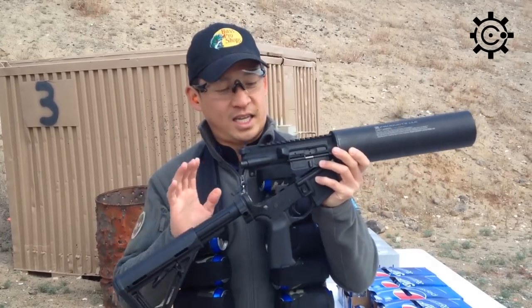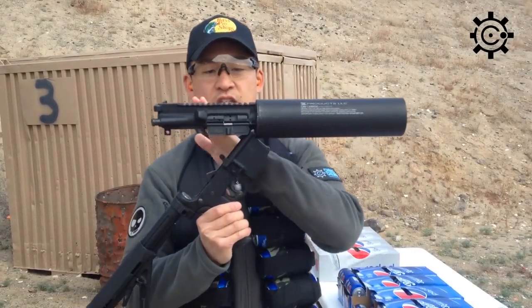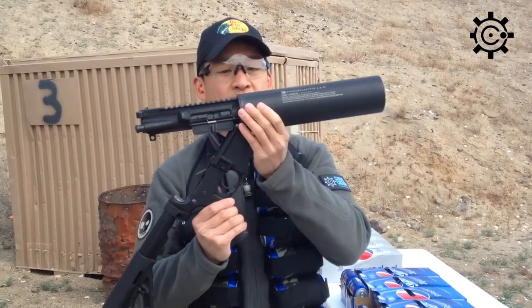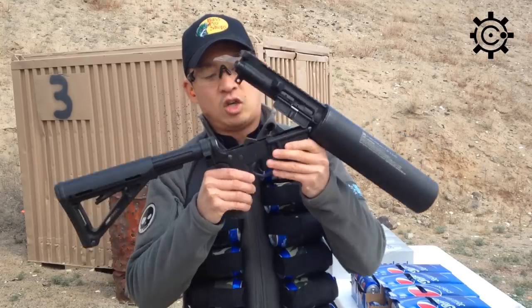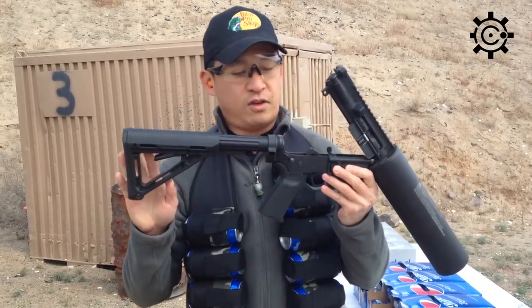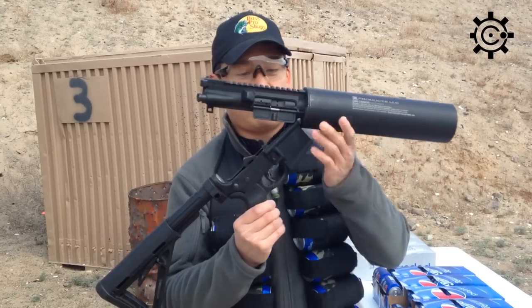Today I want to talk about this product here. It is the X-Products Can Cannon. As you can see, this is an upper with a whole modified container here where you can basically slip in a 12 ounce can. You basically take your existing AR-15 or M4, M16 lower, take the X-Products Can Cannon, throw it on top.